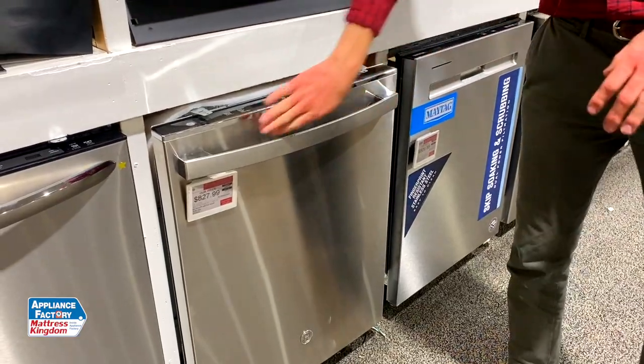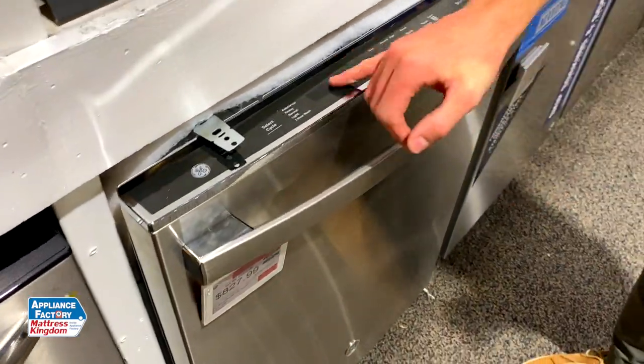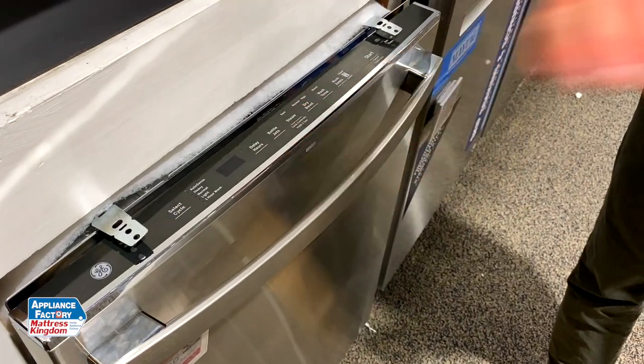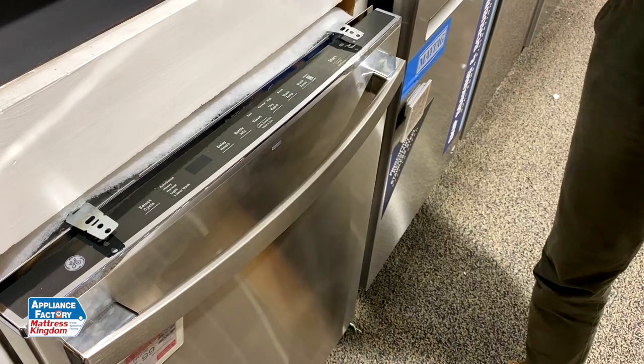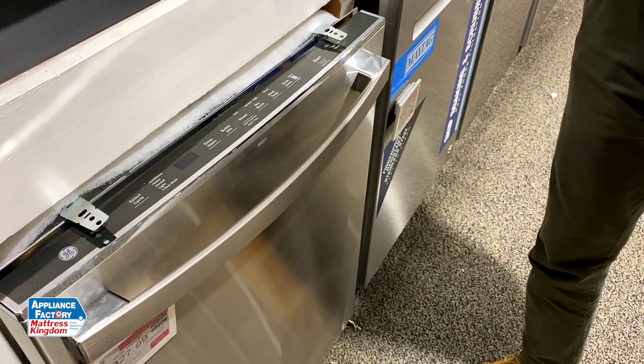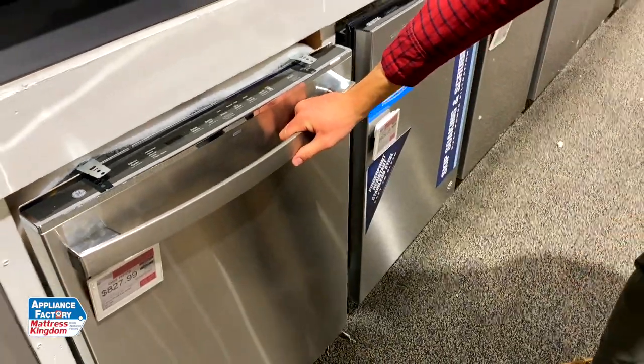Some people prefer top versus front control — it kind of gives it a nice, clean, sleek look. Some of the features we got here: we have bottle jets, steam, and sanitize. They combine together to kill 99.6% of common household bacteria. It's a really good overall dishwasher.